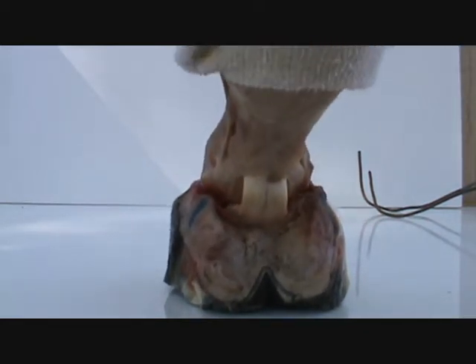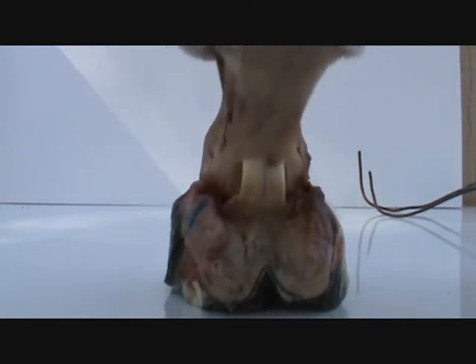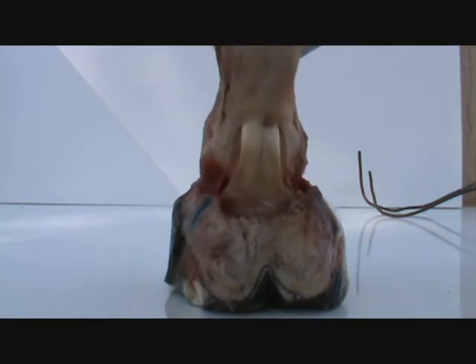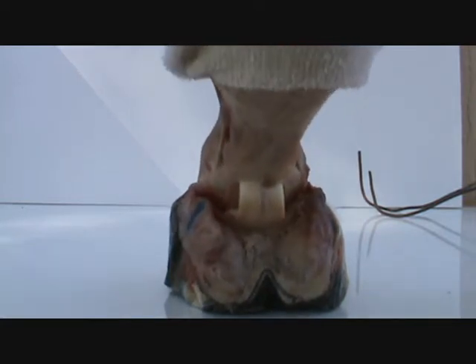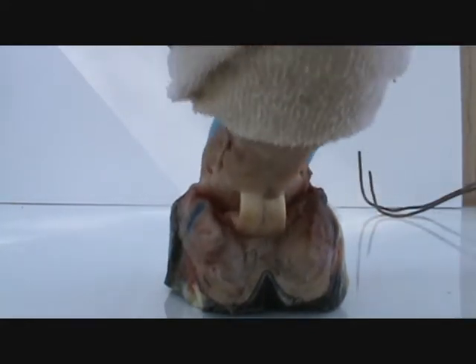When the horse walks, this pushes down like so. The stronger the gait, the faster, the more the pastern here descends down like this.